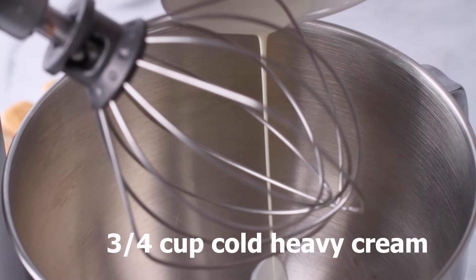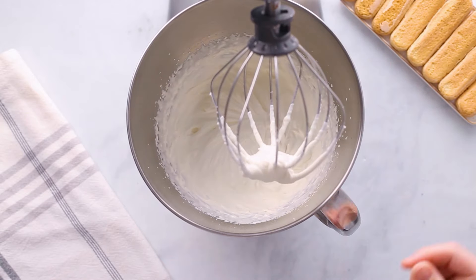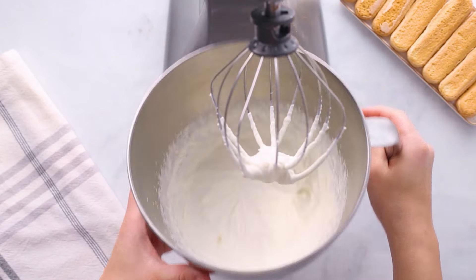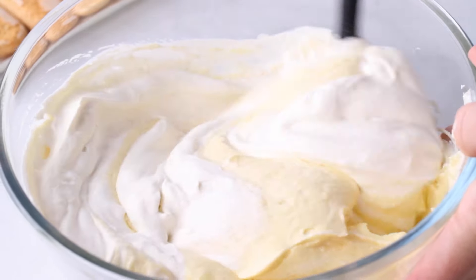Then in a second bowl, you'll want to whip heavy cream and vanilla together — we're basically making a whipped cream here. You'll want to whip the heavy cream until it forms stiff peaks, and then we'll fold the whipped cream into the mascarpone mixture. And then we're ready to assemble.